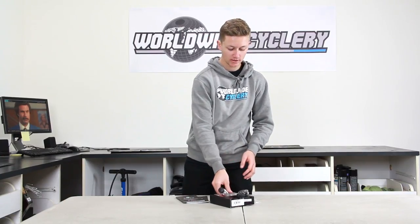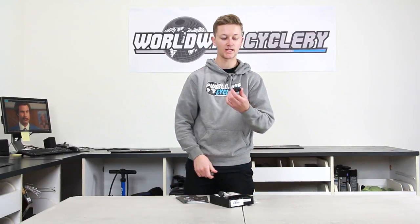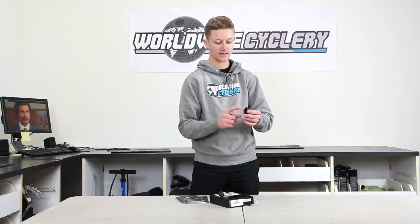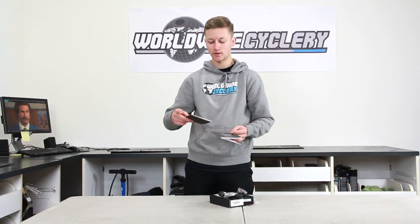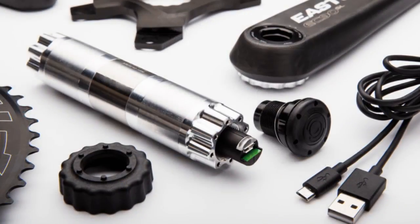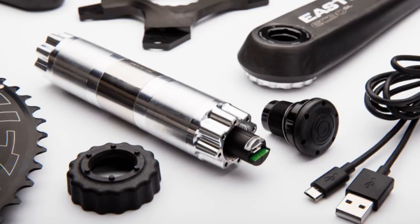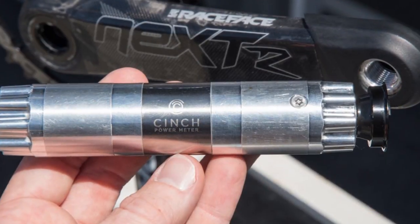In the box you get your spindle, as well as an extraction tool and your antenna cap tool. You also get your spindle installation manual and user manual. I would double, triple, quadruple read these — there's a lot of information about installation and product setup.